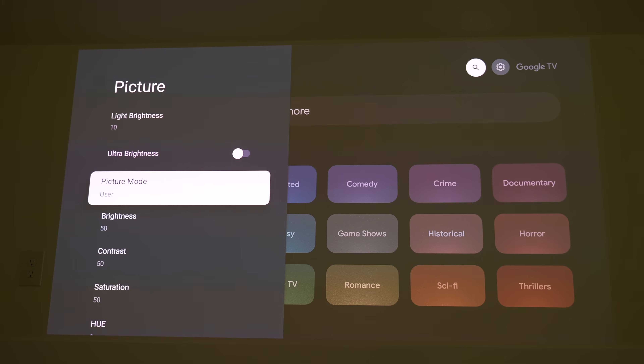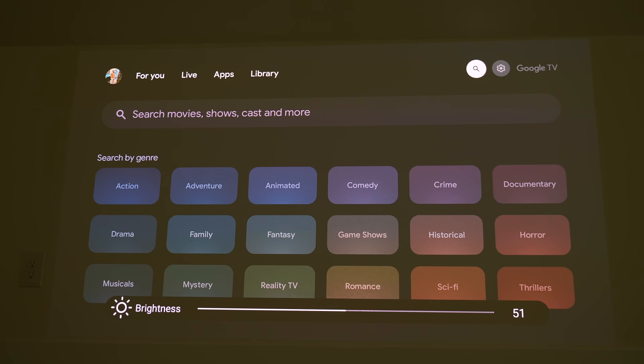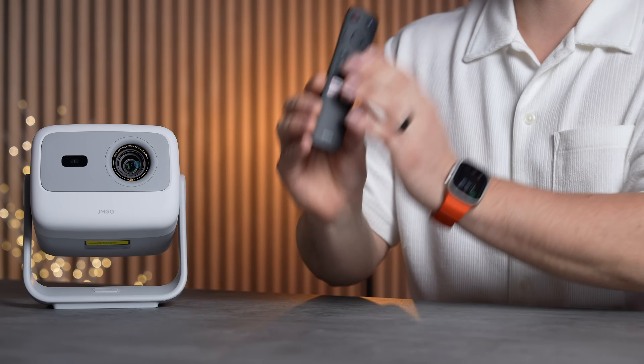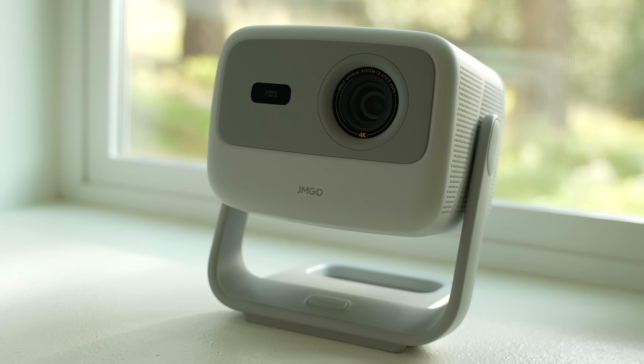The remote is high quality with silicone buttons that click easily and respond well when navigating settings or browsing for content. My only wish is for it to have backlighting, which would be really nice at night to see all the controls — but it's not a deal breaker.